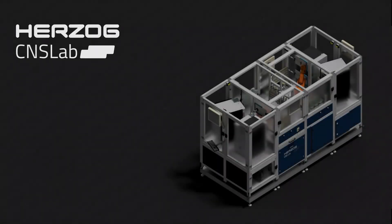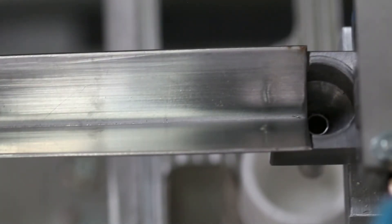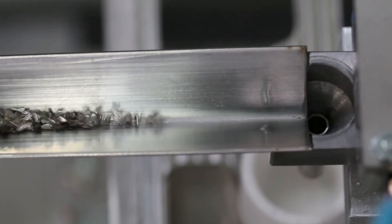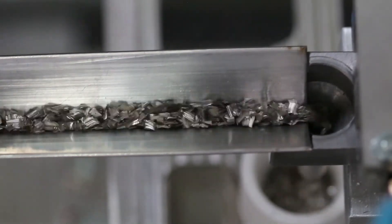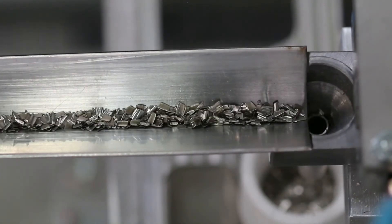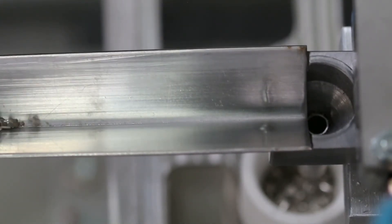For automatic processing, the chips can be pneumatically transferred from the HSF-1000 to a receiving magazine or the Herzog CNS lab for fully automatic preparation and analysis. The special design of the dosing unit allows the precise gravimetric dosing of the chips into the crucible. Specially engineered protection and cleaning measures prevent the contamination from previous samples.